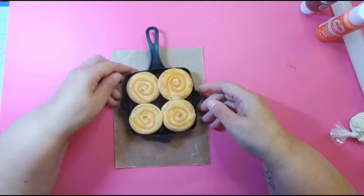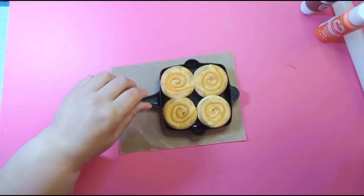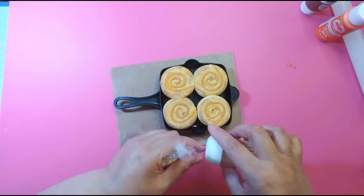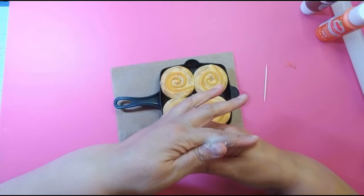I'm going to take my drizzle and get another toothpick. I'm thinking about how I want to put the drizzle — I want to go across, but I don't want to cover the whole look. I kind of want you to see the pumpkin spice part.